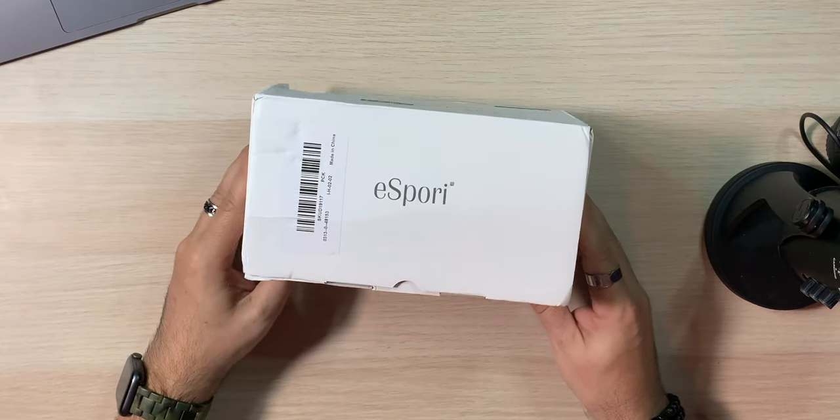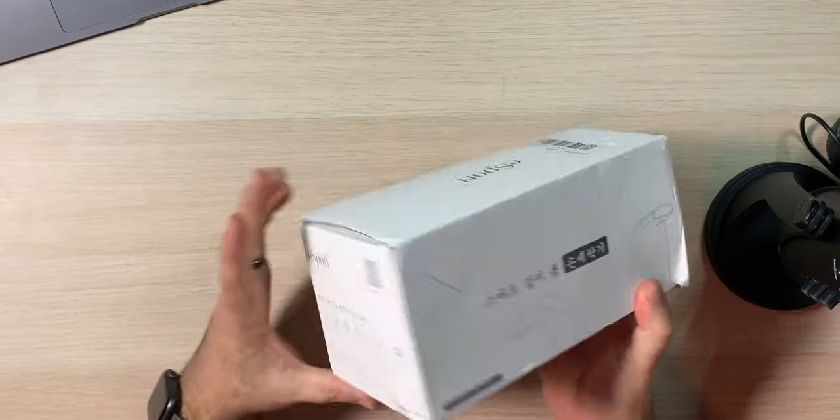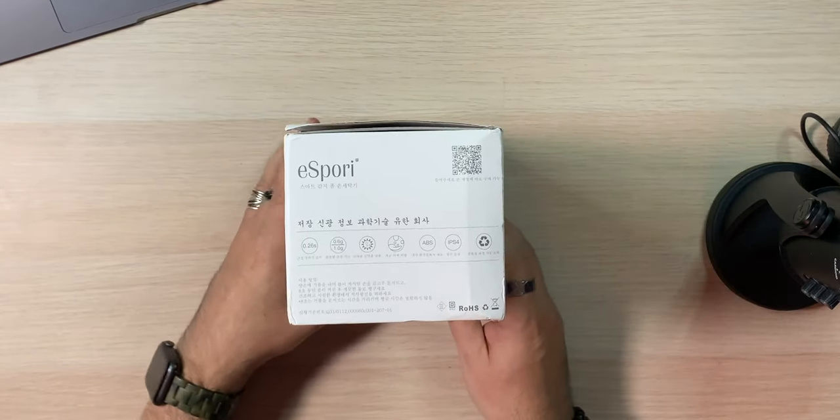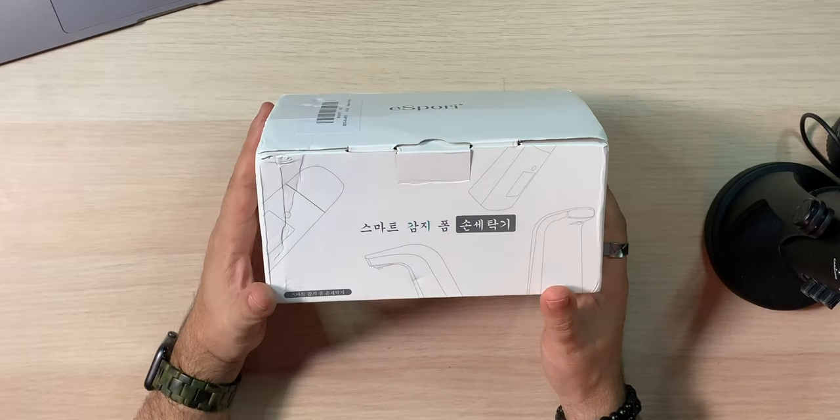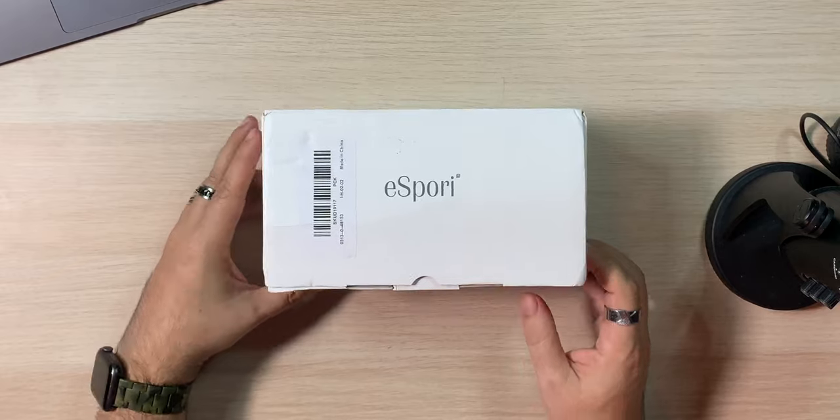Here's the box. The box got a little banged up, as you can see. It says 'Espori' on the box — that's kind of it. Everything else is in Chinese, I'm guessing. But that's okay as long as everything makes it here. I never blame that on the company that sold it — I blame it on the company that did the shipping. Anyway, let's look in the box.